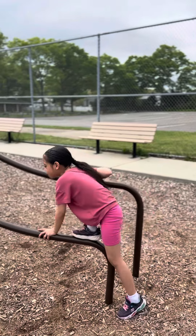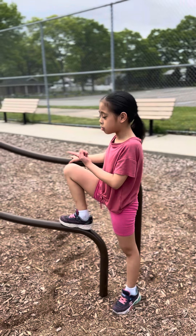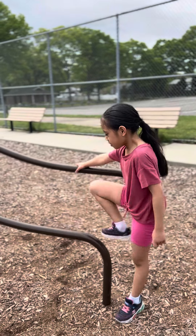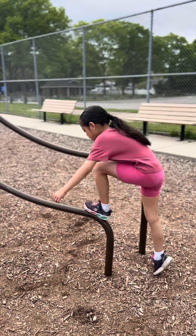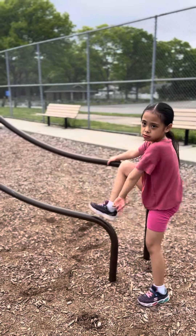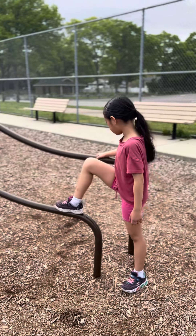Hi kids, how are you today? I will teach you how to climb up. If you go to this park, I'll teach you how to climb up this. First, put one leg on here — any leg — but this leg is more useful. So you have to go like this, put your leg straight like that.